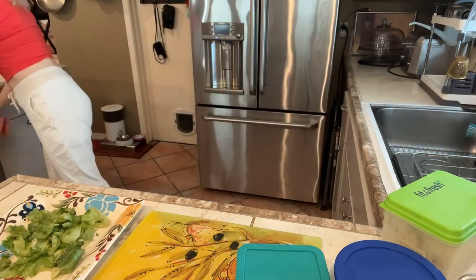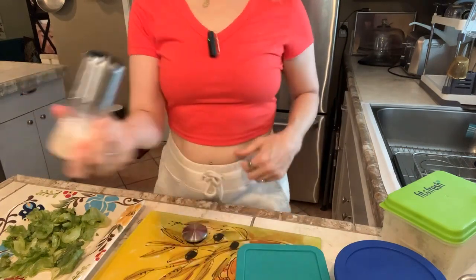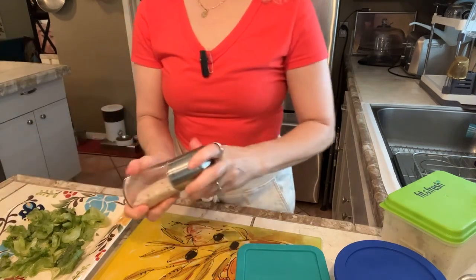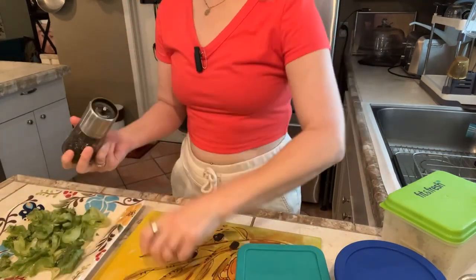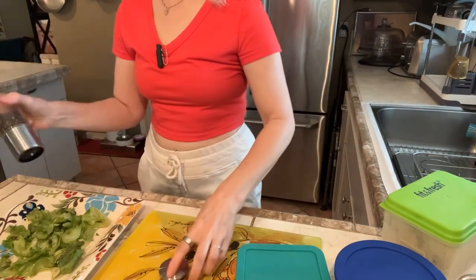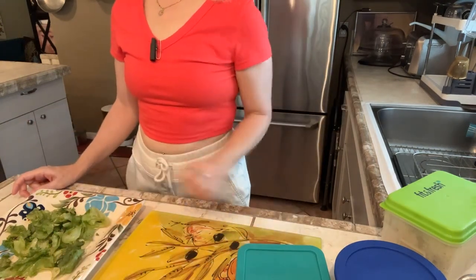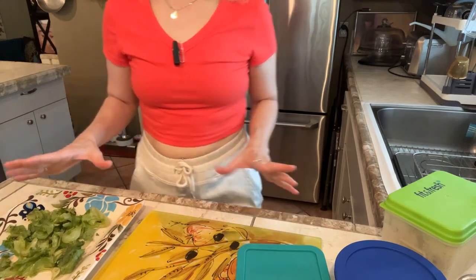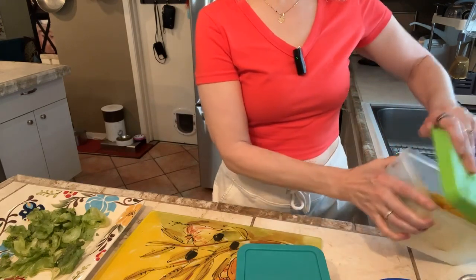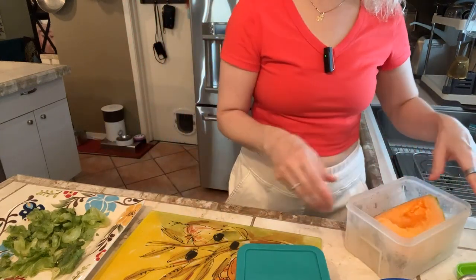Next, Redmond salt — it has a lot of minerals and comes from Utah salt beds from the Triassic period, ancient salts. A little bit of cracked pepper, and that's it. You could also put some freshly squeezed lemon juice, apple cider vinegar, or balsamic vinegar would be nice too.